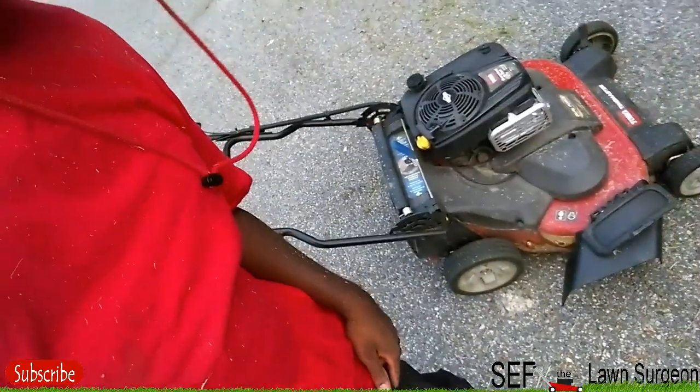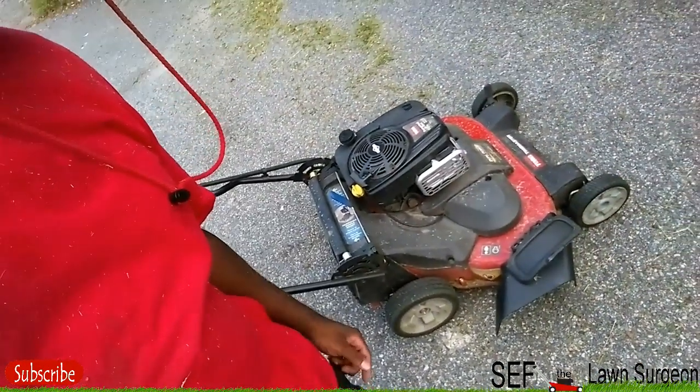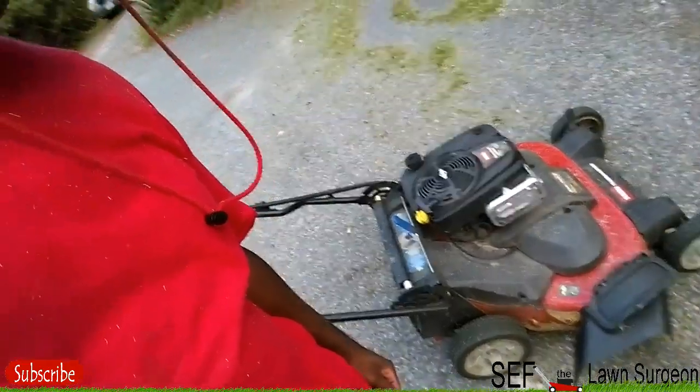As you can see I already got the chute on there, ready to go. Like I told y'all in my other video, you can't mulch tall grass — gotta put the chute on. So anyway, let's get to it.